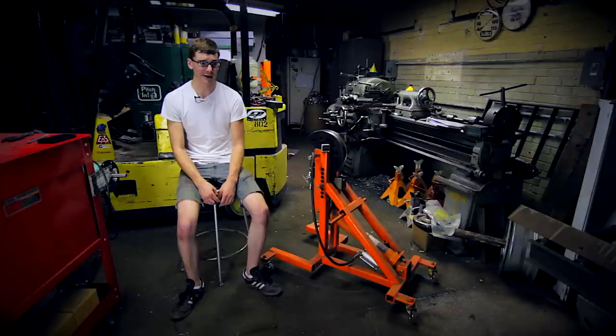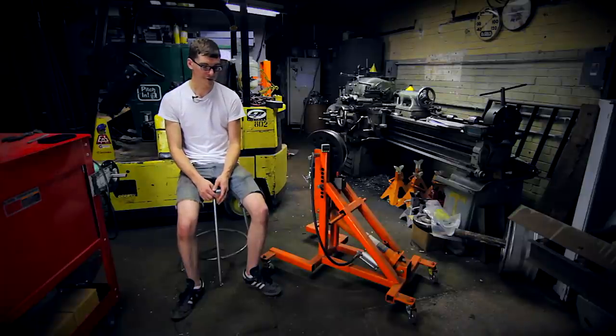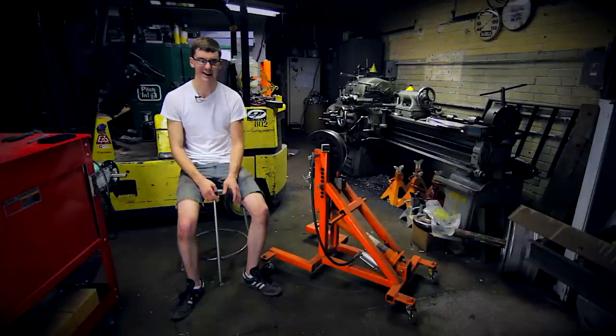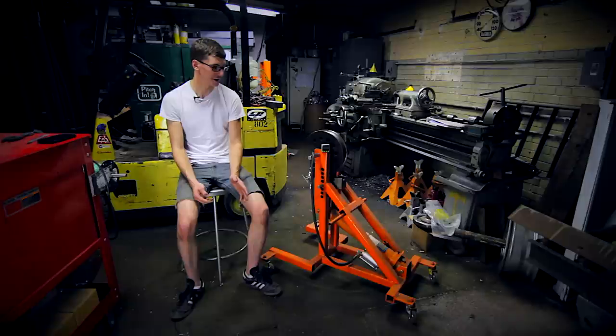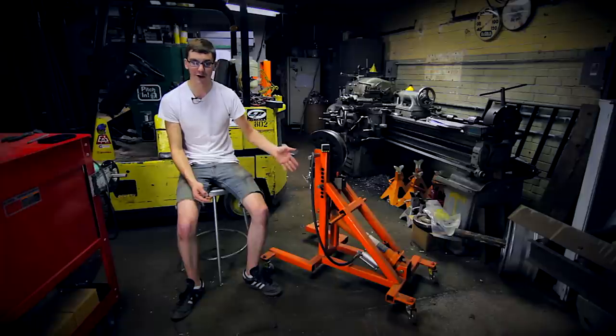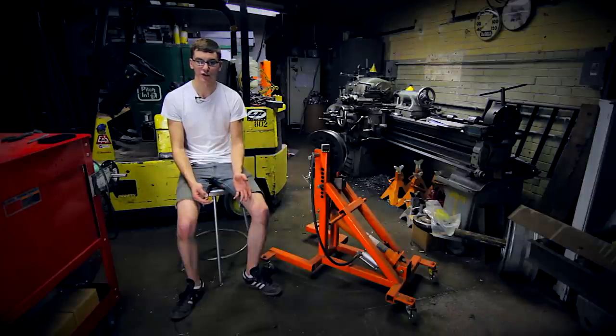So if you guys are looking to start bending some tube but you don't want to spend too much money on a fancy hydraulic setup, and you don't want to get the cheapo Harbor Freight floor bender that has a tendency to kink your tube, I would definitely suggest going to GotTrikes.com, taking a look at the drawings there, and sending that guy a couple bucks for what he put together. Like I said, I can't take all the credit for it, but it definitely came out awesome. Had to paint it in Harbor Freight orange just to fool a couple people, and I couldn't be happier with it. Hope you guys enjoy it — let me know if you have any other questions.